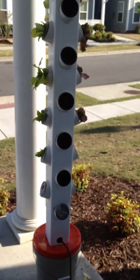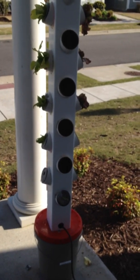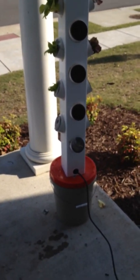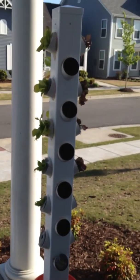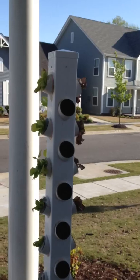There you have it — that's all you need to know about my hydroponics. Here soon I will be starting an aquaponics system in the house. Stay up to date with me on Facebook and you'll see how we're doing.